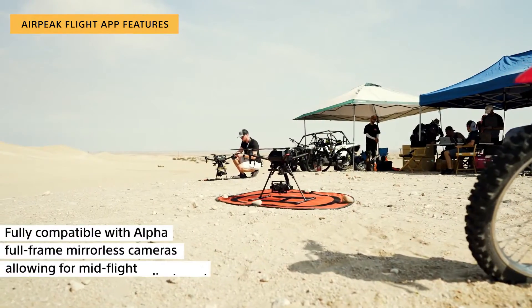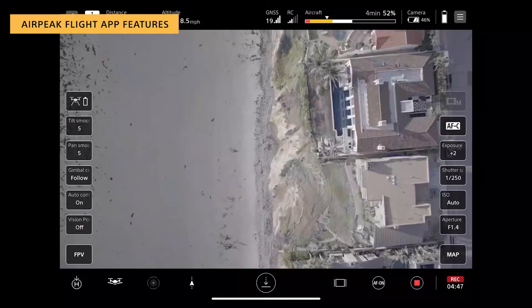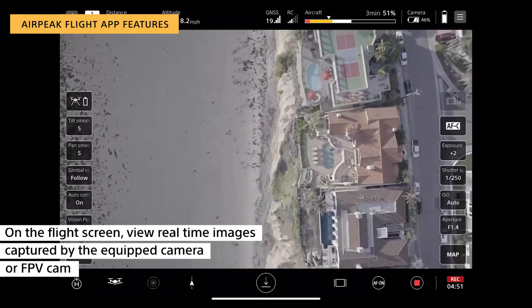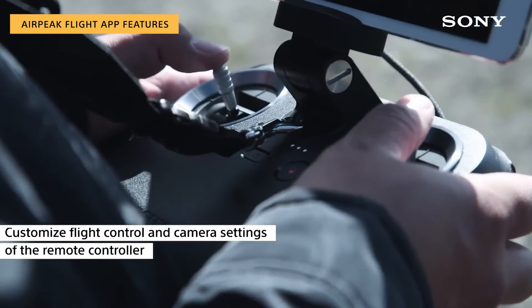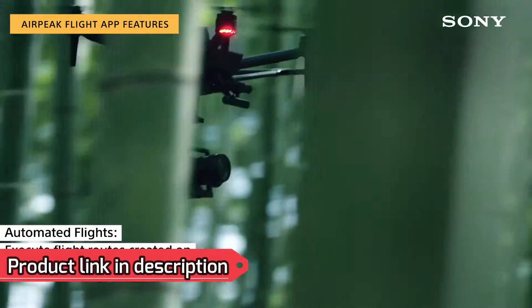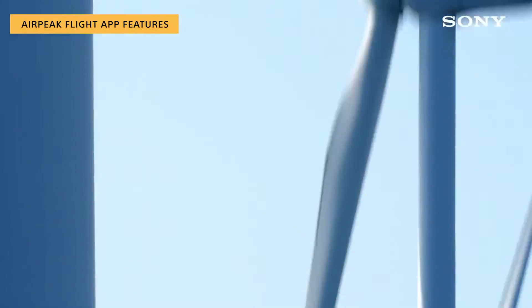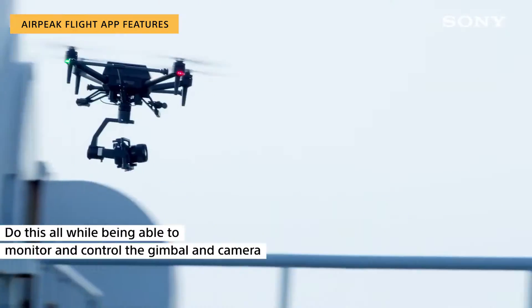Fully compatible with Alpha full-frame mirrorless cameras and allowing for mid-flight adjustments. On the flight screen, view real-time images captured by the equipped camera or FPV cam. Customize flight control and camera settings of the remote controller. You can execute automated flight routes created on the AirPeak Base web app from the AirPeak flight app, all while being able to monitor and control the gimbal and camera.